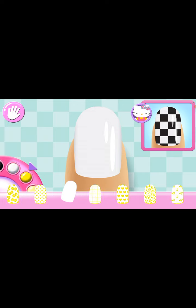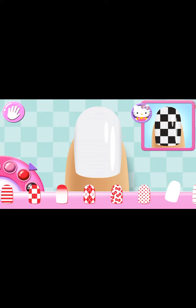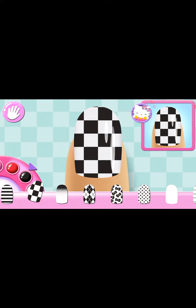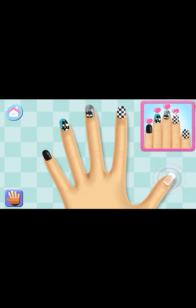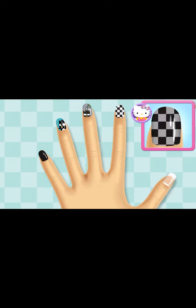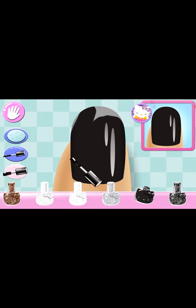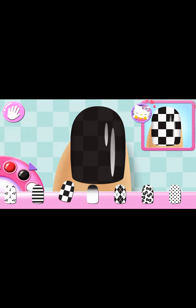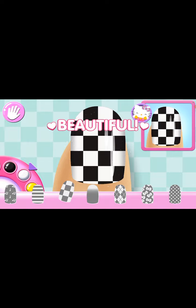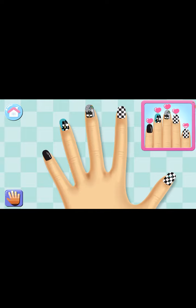Can you pick the matching pattern? Yes! So chic! Stylish! That looks right! Nice work! You nailed it! Yay!